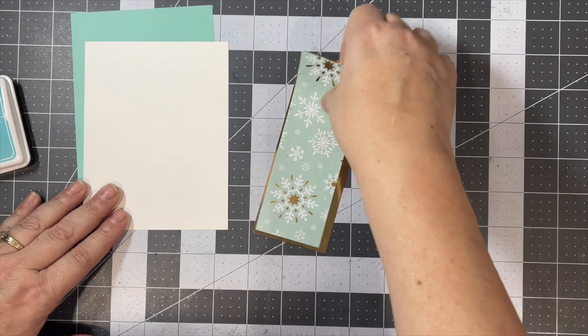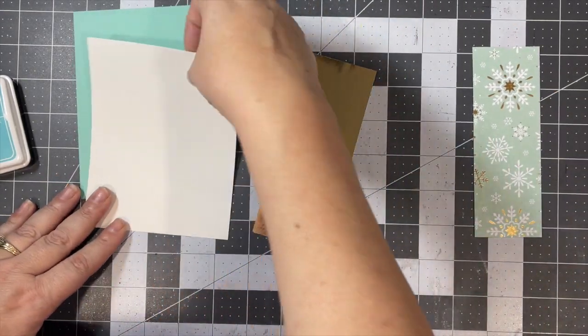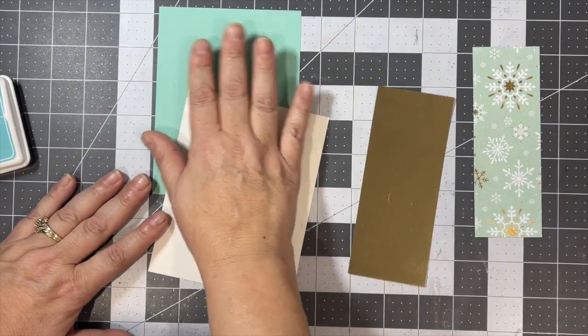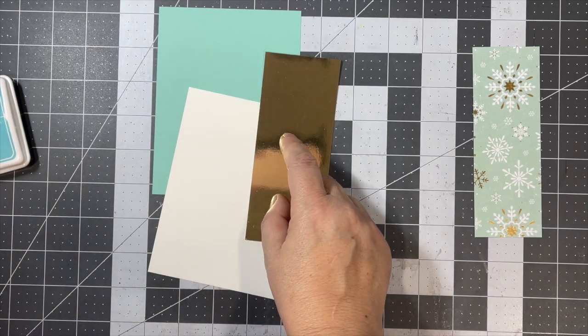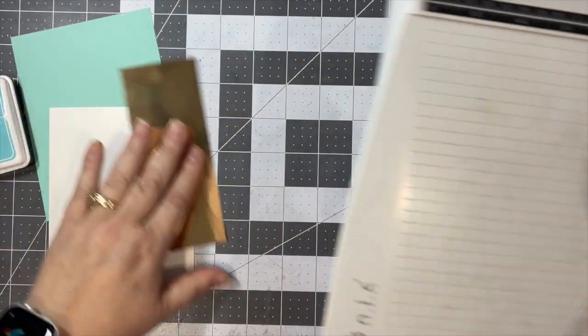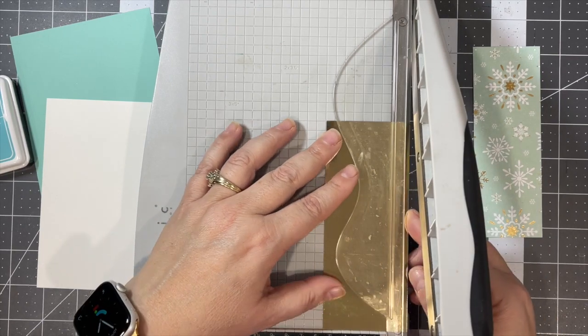I'm just using up some paper. This was some 12 by 12 paper by Recollections, cut into two-inch strips. This is white cardstock, and this is also Recollections paper, as is this gold paper — but I didn't have too much of the gold left, so I decided to just cut it in strips.